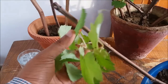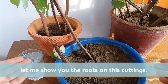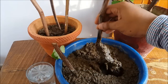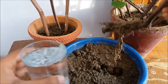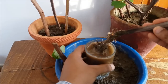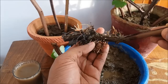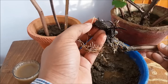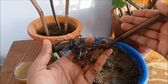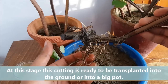This is another cutting — you can see the new growth. Let me show you the roots on this cutting. You can see the white healthy roots. This is the cut part. At this point you can plant the cutting into the ground or use big pots for planting.